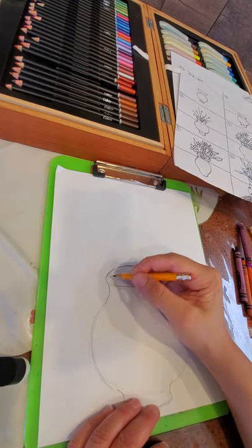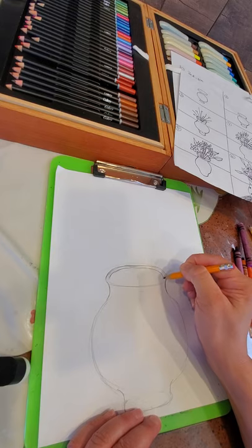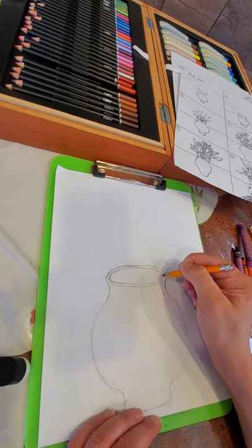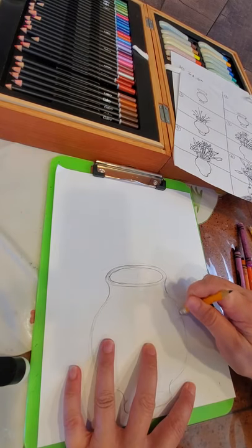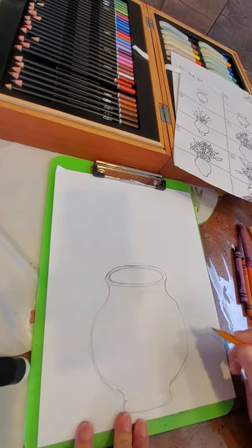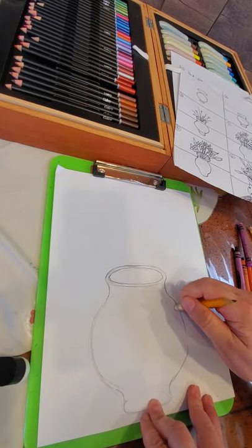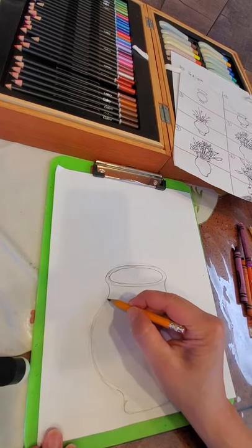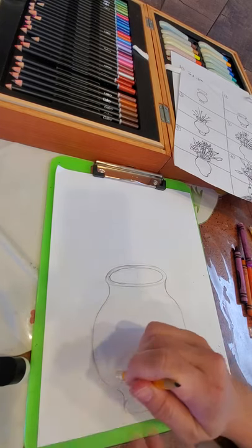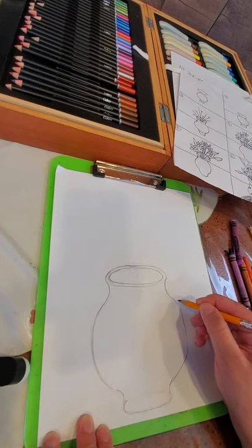We want to add a couple more details to the vase — I want to give it a trim at the top and at the bottom before we start on the flowers. See how I'm just fixing up my edges, making them nice? We started very loose and now we're tightening up our lines.